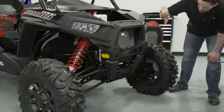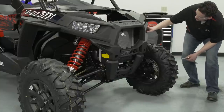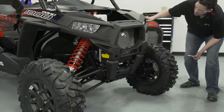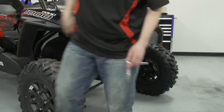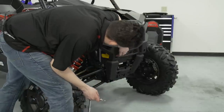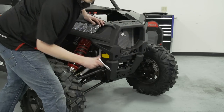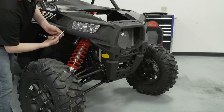The front fascia assembly is held on by 10 Torx screws. There is one underneath on the left side fender, one on the outer side — that's two — two across the top, three and four, then the same on the other side for a total of 10 Torx screws. We're going to go ahead and remove those.